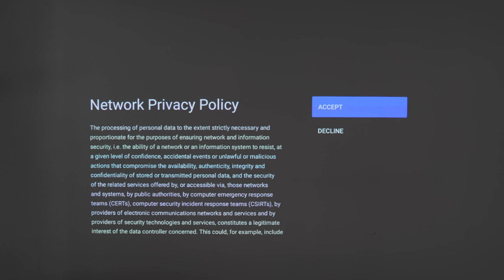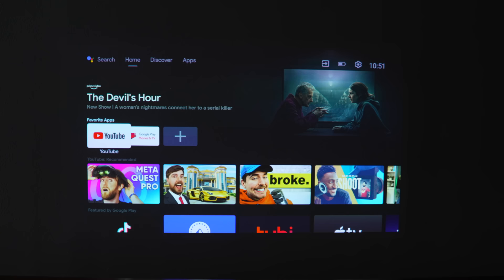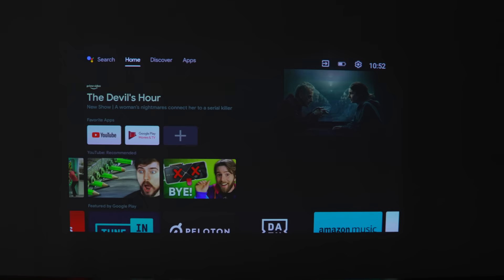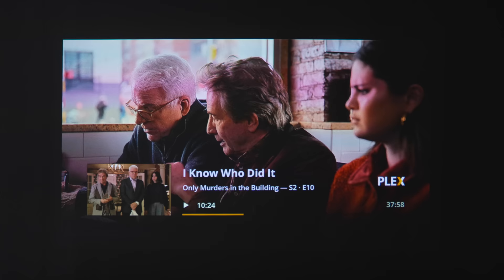Once you're in, everything is familiar — like any TV or Chromecast. You can access Netflix, Disney Plus, Plex, and download whatever you want. You only have 16 GB of storage, so don't go too crazy, but you can get all the popular apps without issues. And for anything else, you can just cast it from your phone, giving you the flexibility of the built-in software plus the advantage of your own device.